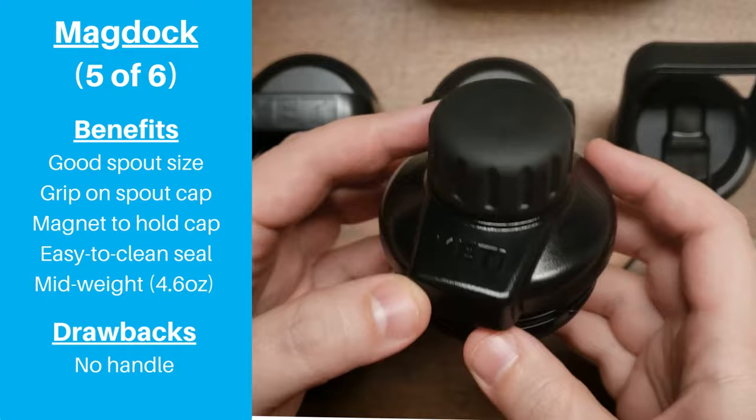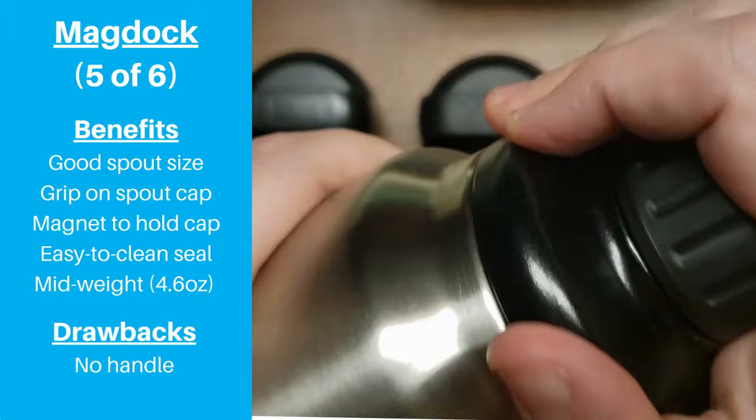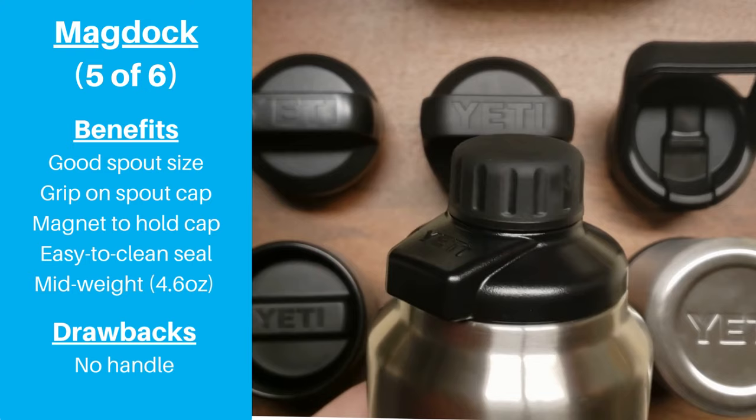The most glaring drawback is a biggie — the MagDoc lid doesn't have a built-in handle. If you have smaller hands, then gripping Yeti Ramblers that are 26 ounces and larger can be a challenge, and not having a handle on the lid is a clear drawback. But other than that, there's not much we don't like about the MagDoc cap.